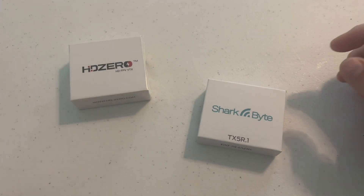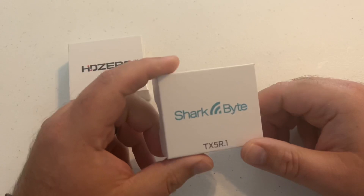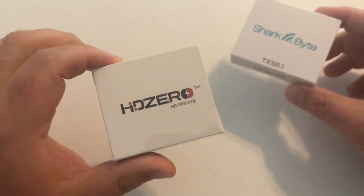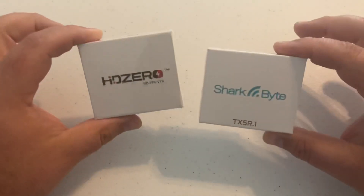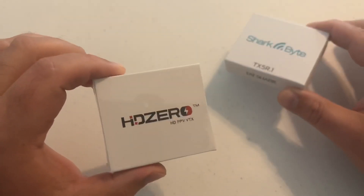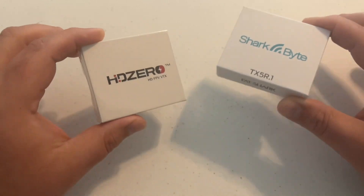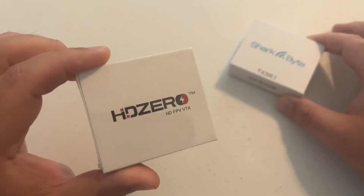You're probably asking, Jeff, did you just review the Race 1 VTX for Sharkbite? To answer the question, yeah, I did. But this is the latest offering from HD Zero. And if you do notice, the branding is different. This is Fat Shark's Sharkbite system. As many of you know, HD Zero is the manufacturer of Sharkbite, so these are cross-compatible. It's the same system, basically, but this is branded HD Zero.